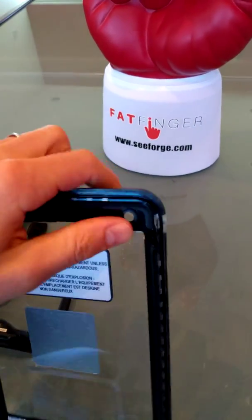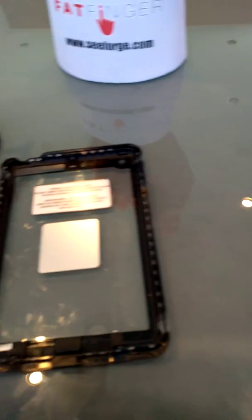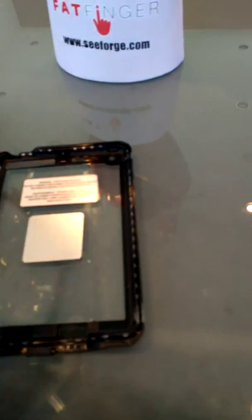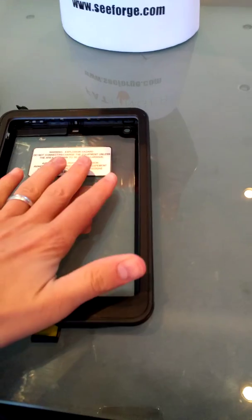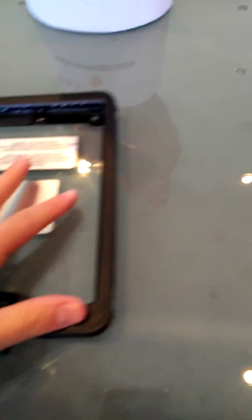As well as the headphone jack would be here. Here's a window for the camera, so the iPad Mini's capability will not be inhibited at all. You'd place the iPad right here, then simply put the other side here — the iPad's screen would be facing up — and just press these two together.